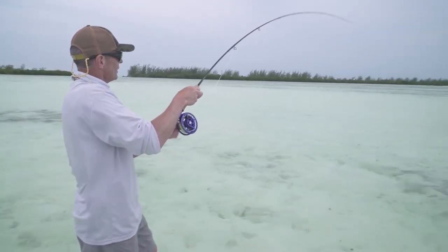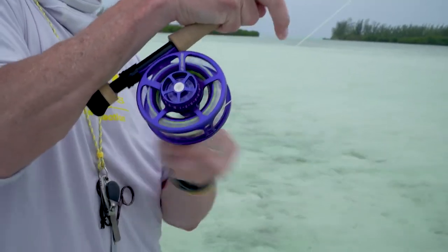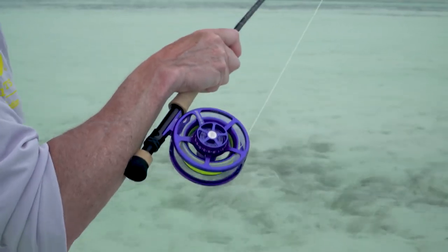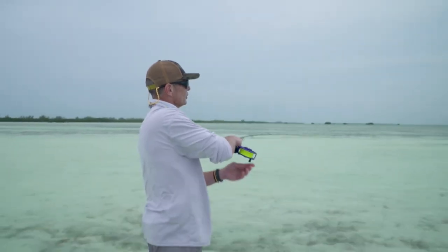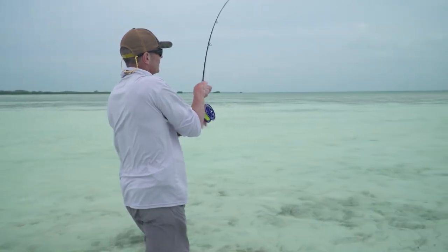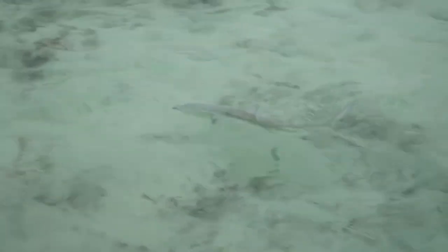I'm keeping my rod nice and high so the line doesn't get wrapped around any turtle grass or weed, and I've got the option of moving the rod left or right to steer the fish and put some side pressure on. These fish are so hard fighting, so strong. If you lose a lot of line, especially when you get onto the backing, walk towards the fish and recover some line. Get it onto the reel — fly line on the reel means less can go wrong; backing gets wet and tangled otherwise. He's coming into shallow water now — doesn't like it.